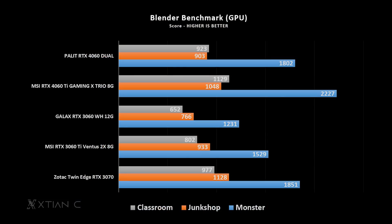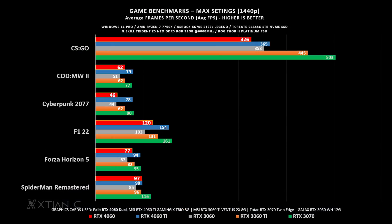And in Blender GPU, same story as V-Ray — it won against the RTX 3060 and RTX 3060 Ti in terms of scores. Compared with the last generation RTX 3060 on synthetics, there is a substantial score difference signifying a performance leap, although in gaming, the performance difference is not as large.